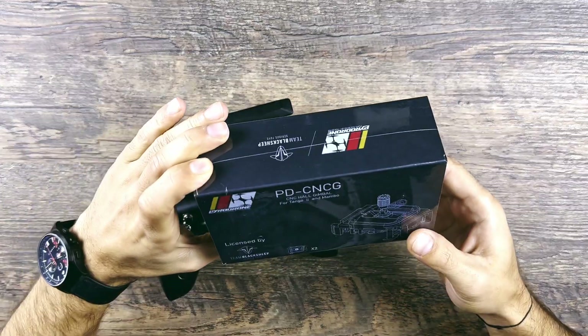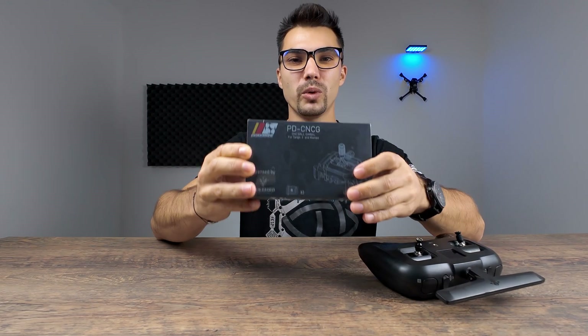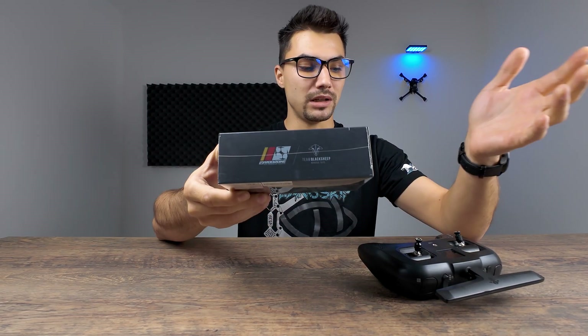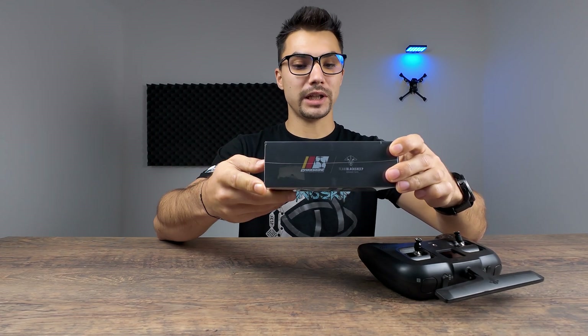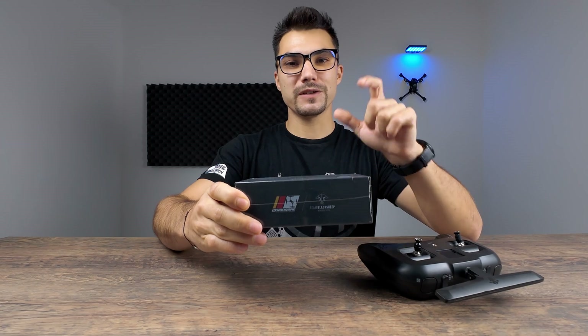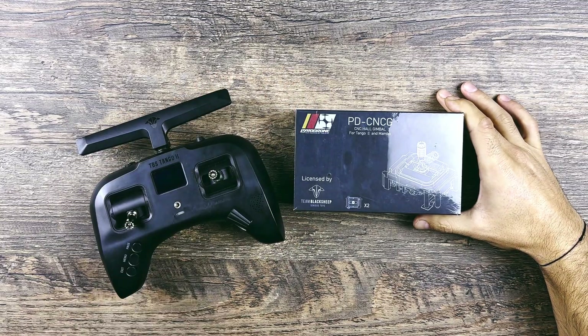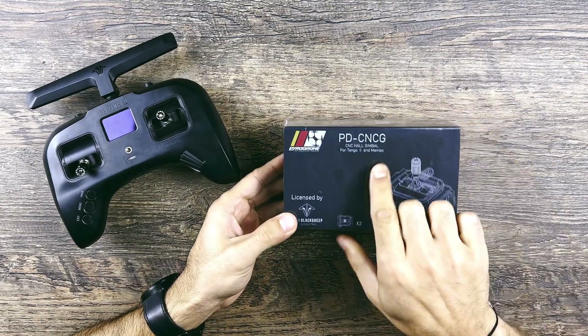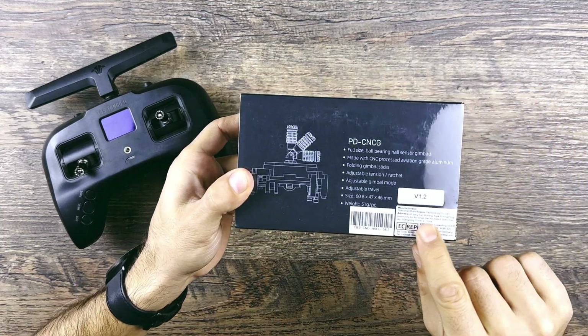Now the time has come to make an upgrade - I introduce you the Pyro Drone whole gimbal for this controller. I cannot wait to show you what's inside the box and how I'm going to install the gimbals. These are my first CNC gimbals - machine gimbals that should provide a very smooth experience as well as a very good quality feel. They are specially designed for the Tango 2 controller and also for the Mambo controller. It's licensed by Team Black Sheep and this is version 1.2, so they have gone through several revisions to get to this point.